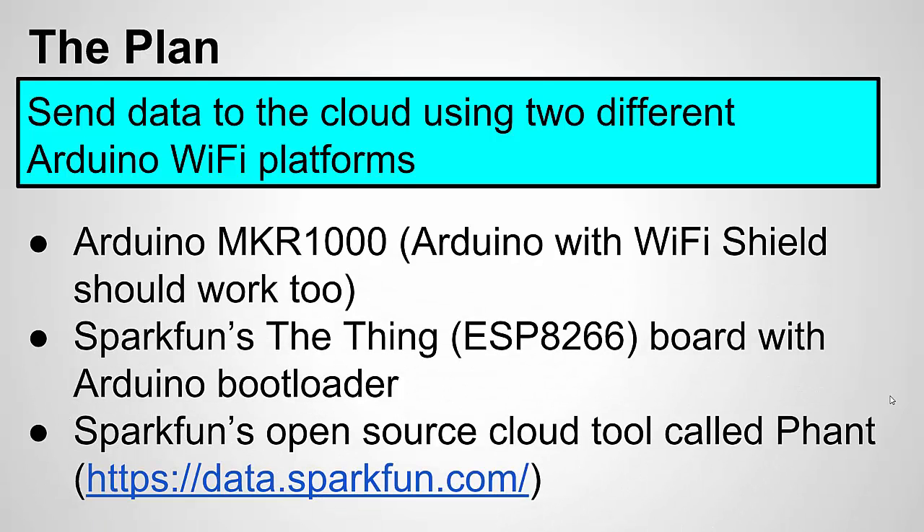Here's what we're going to be using. We're going to use the Arduino Maker 1000, and the code for that should also work with an Arduino with a Wi-Fi shield, although I haven't tried it. I'm also going to be using SparkFun's The Thing, which uses the ESP8266. For the cloud tool, we're going to use an open source, free tool from SparkFun called Phant.